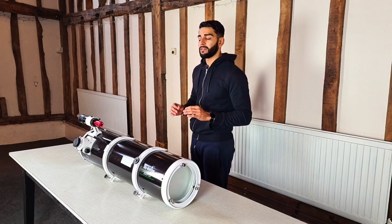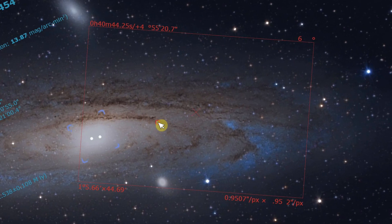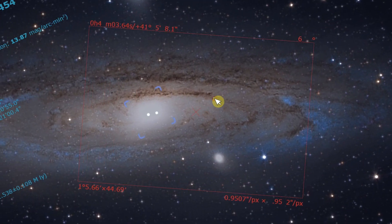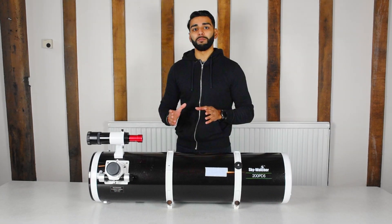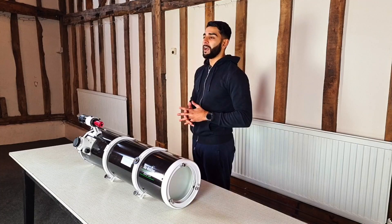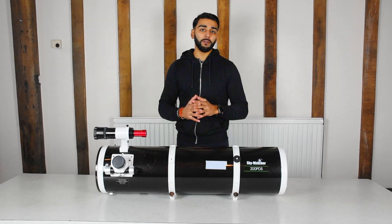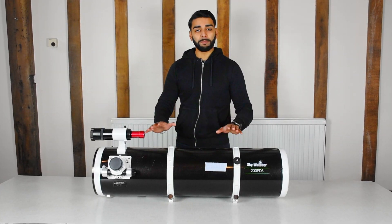The only negative I would say to that is that you can't capture the really large targets, for example the Andromeda Galaxy or the California Nebula. For those you'll have to do mosaics, which as a beginner in astrophotography is probably not something you want to touch. So I would say stick to the basics with that one. As long as you know you're not going to go for those very large targets, this can capture almost everything.